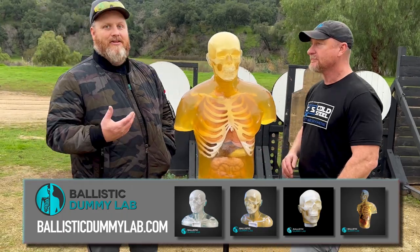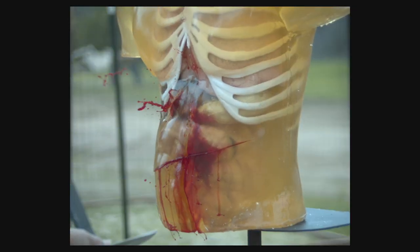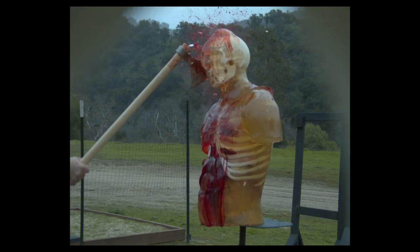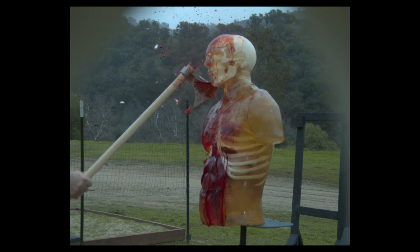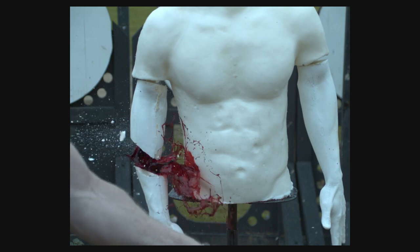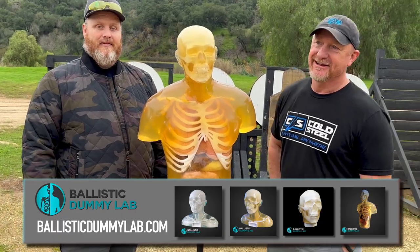Sure, yeah. We do Ballistic Dummy Lab — we make anything from a full body down to a hand, so whatever you guys need we can make it. We're doing some really cool stuff with Cold Steel. We're going to be making these smash bodies that he's able to smash and hit and they'll still bleed and whatnot, so I hope you guys like it.